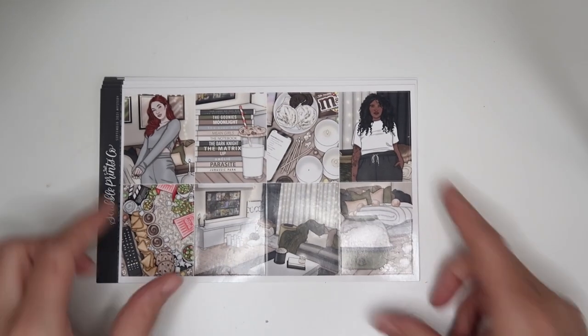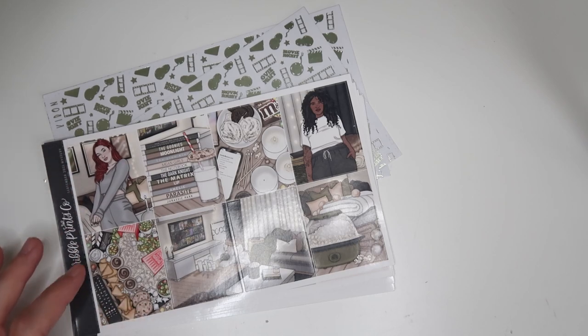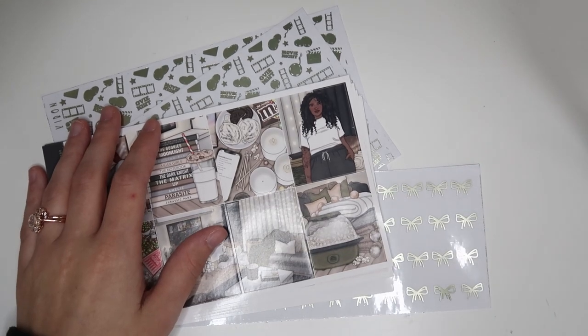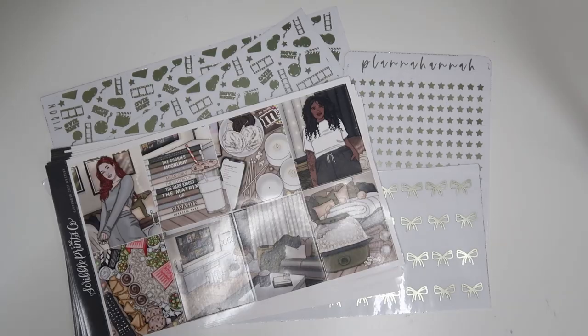I'm going to be using olive foil with this kit, and I'm using the Cure on Underlays from my shop in olive. I just feel like that'll look so nice with this green color. I'm going to be using Bow 4 Washi, which is my favorite of all the bows in my shop in olive, as well as the Star 2 headers in olive. So that's this kit's situation — I always lay it out like this in case you guys want to screenshot it for some inspo.